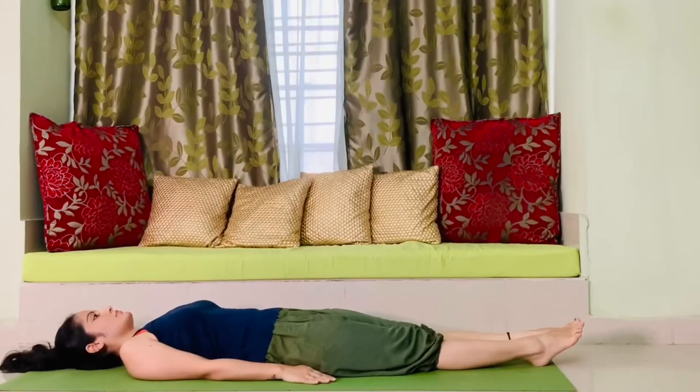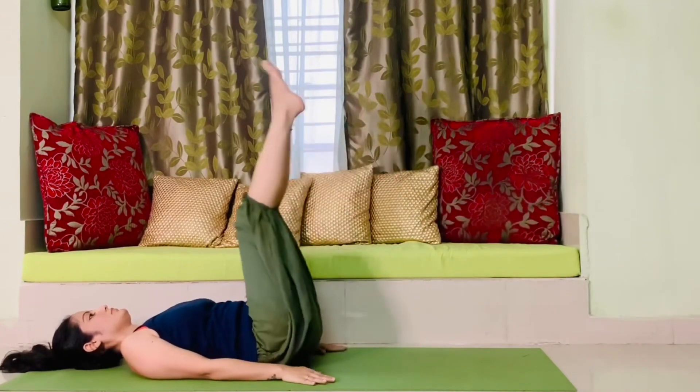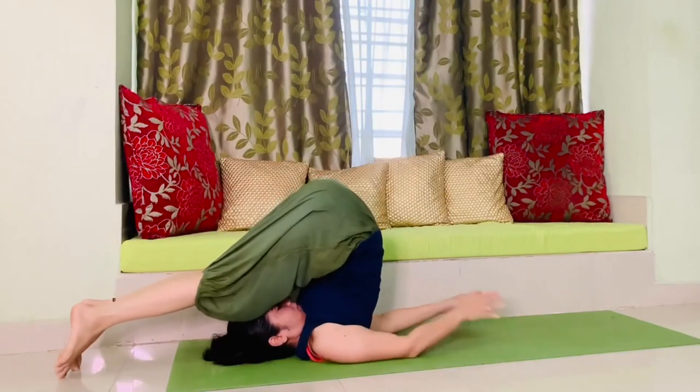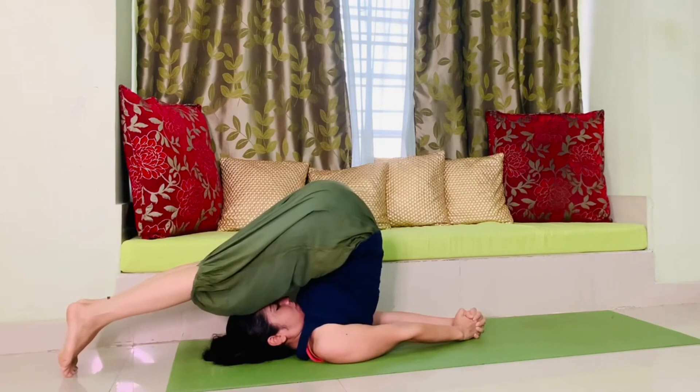The last asana is halasana. Lie down flat on your back, now lift your feet up, exhale and take them back, take help of your hands, join both your hands together, keep on breathing, and stay in this posture for some time.